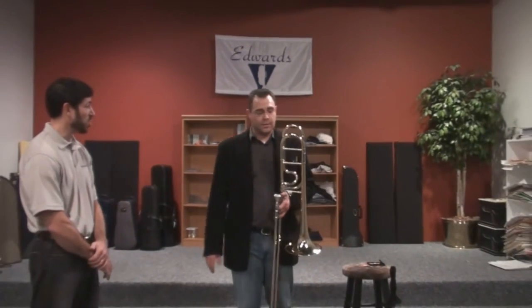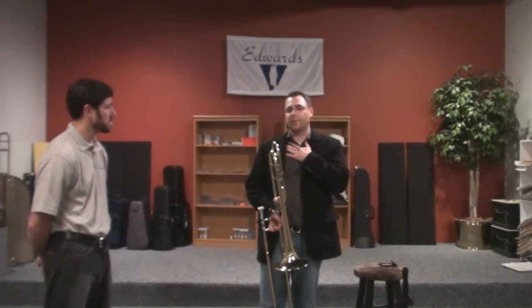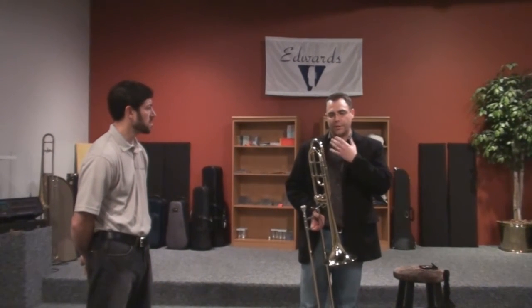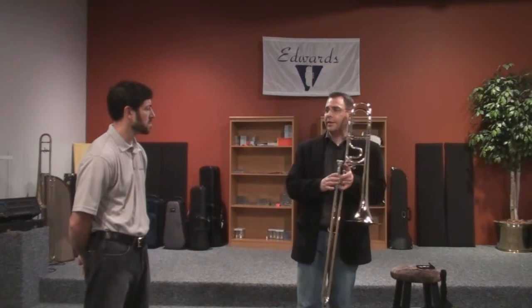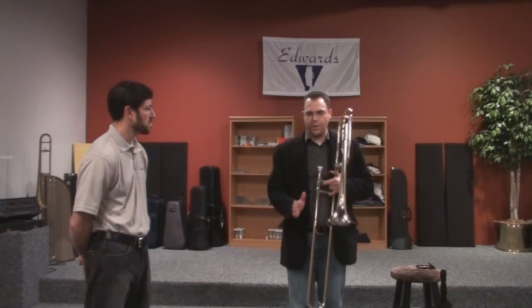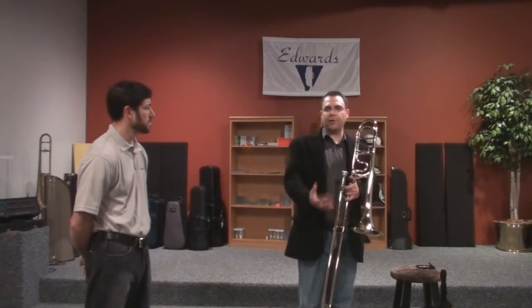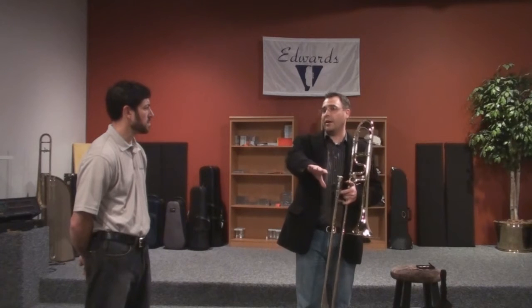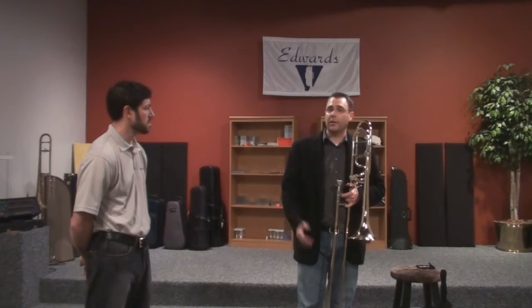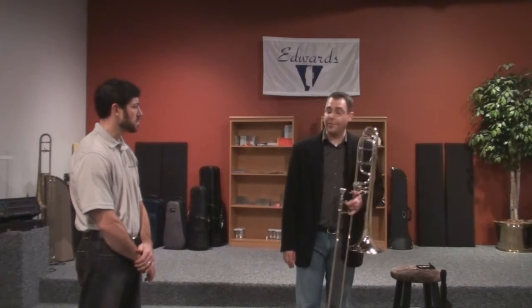Do you often find what's happening on the recording is different from your own perception? Absolutely. When I got this horn, what I thought I sounded like was a lot different than what was on the recording. What I thought was coming out of the bell was probably a little bit smaller, more compact sound than I was getting on the T350. But when I listened to this particular horn, the effort I was putting in didn't really match the quality, width, and beauty of sound I was hearing on the recording. So again, just a very efficient horn.